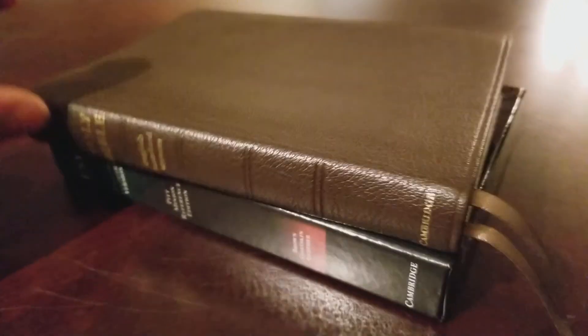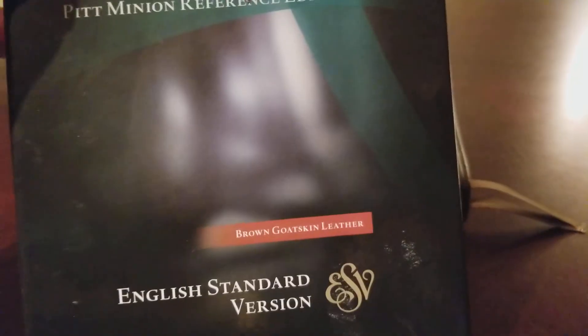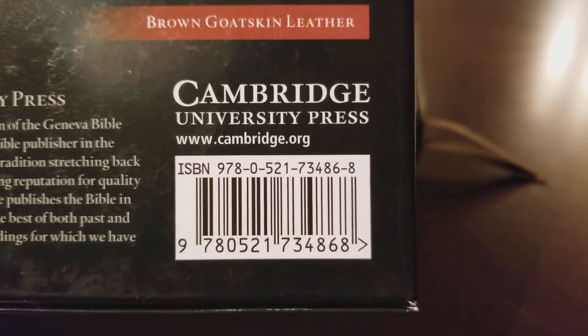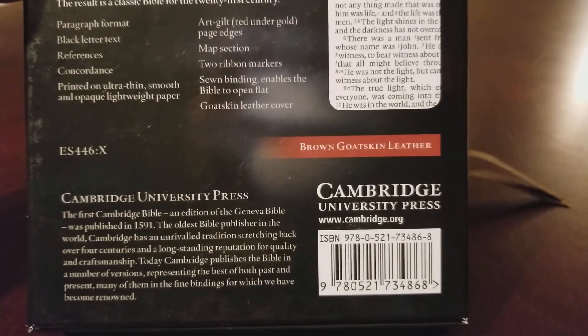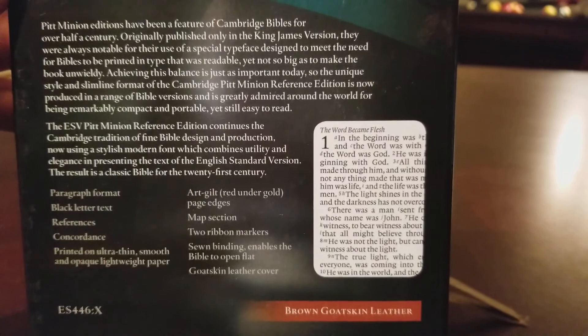First, it comes in a really nice box. All the Cambridge Bibles come in really nice boxes. You can see 'brown goat skin leather,' 'ESV,' 'Pitt Minion Reference Edition.' If we turn it around, you can get a look at the ISBN number and get any information from cambridge.org. I'll hold that right there and you can pause if you'd like to read more.